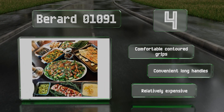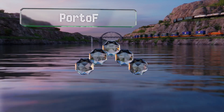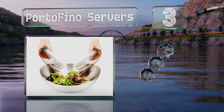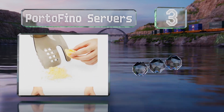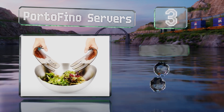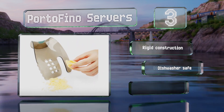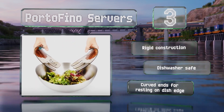Nearing the top of our list at number three, the sturdy plastic Portofino Servers sport an ergonomic shape that makes them comfortable to use, and they nest together for convenient storage. These feature a built-in cheese grater and avocado slicer to help you prepare your food too. They're a rigid construction and dishwasher safe, and they come with curved ends for resting on the edge of dishes.